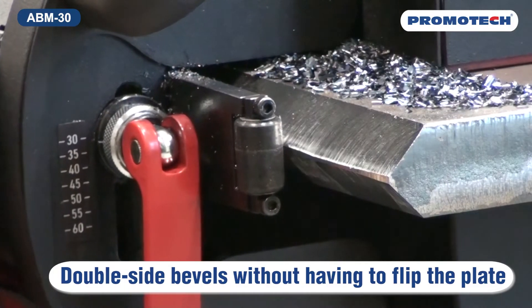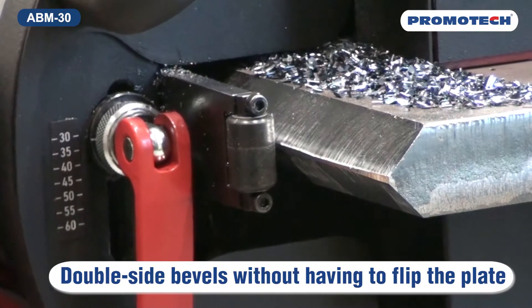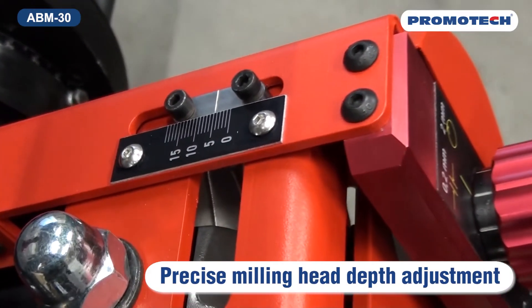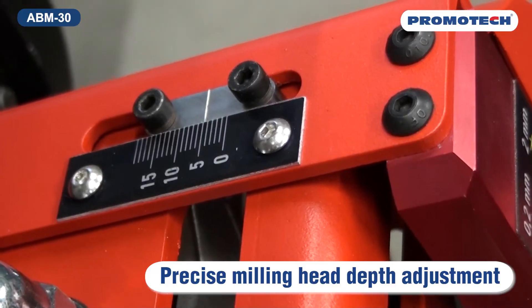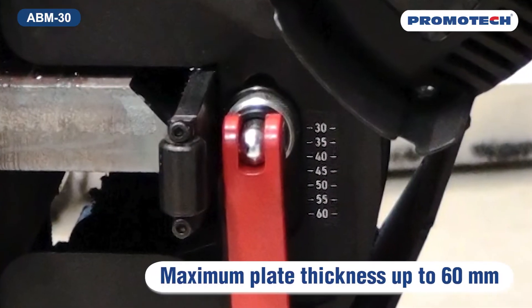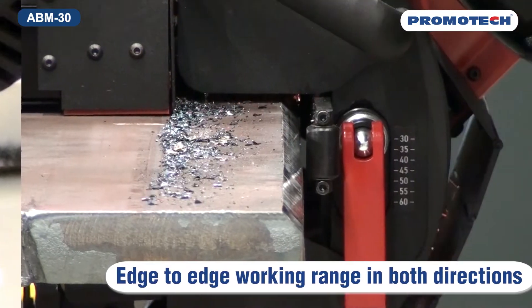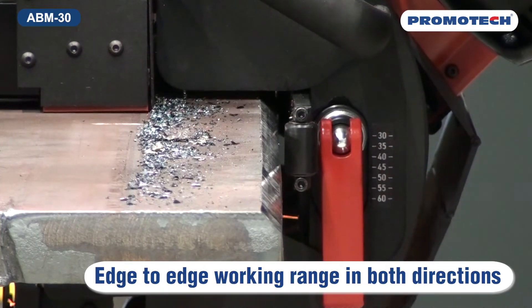Double side bevels without having to flip the plate. Precise milling head depth adjustment. Maximum plate thickness up to 60mm. Edge-to-edge working range in both directions.